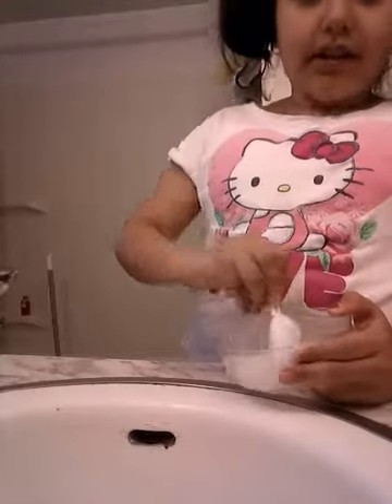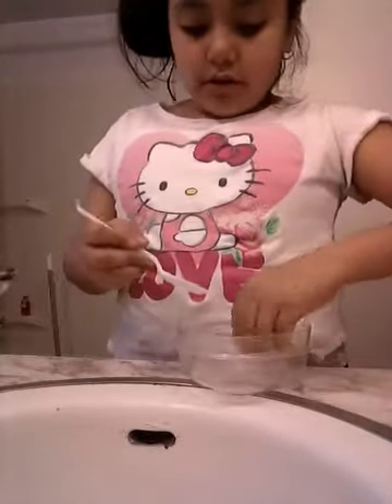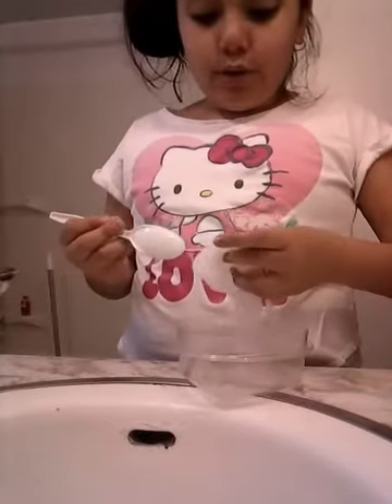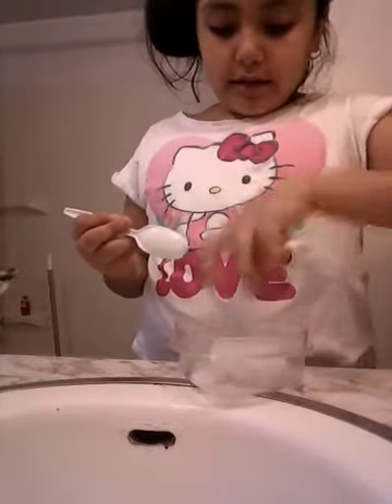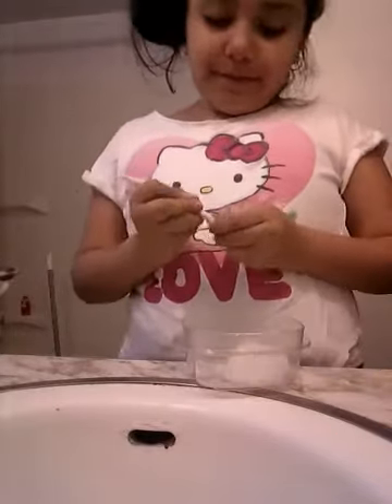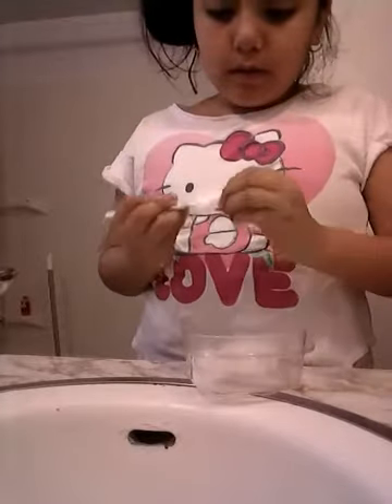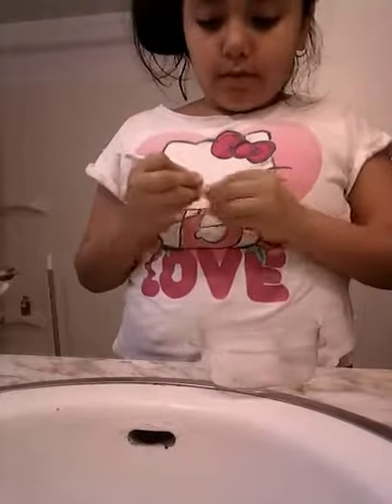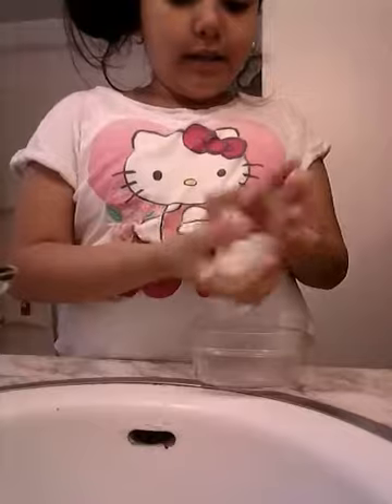Even though she doesn't even like slime - I'm not joking, she hates slime. The only reason is because I always use her bowls and because it's gooey and sticky and she doesn't like it. But she likes the scissors sound of it, which is very weird.